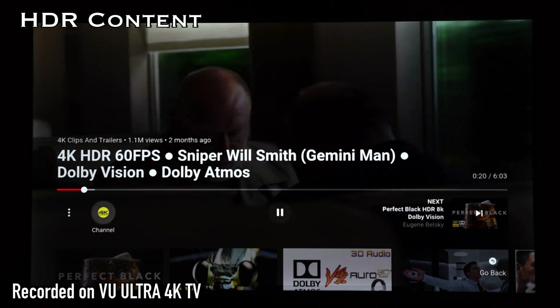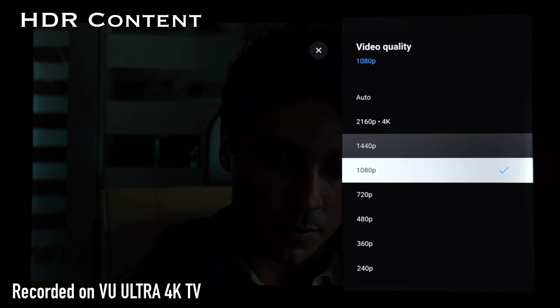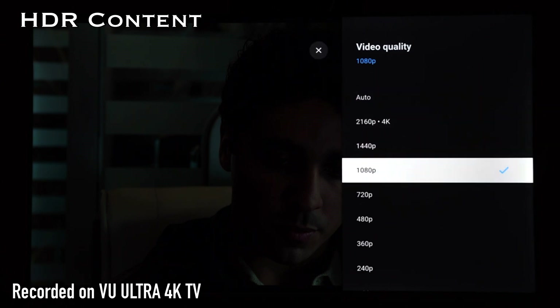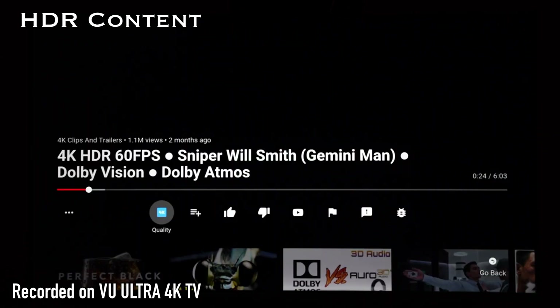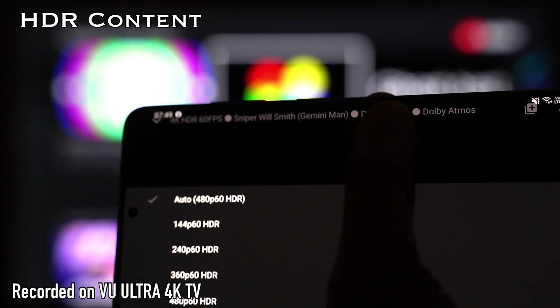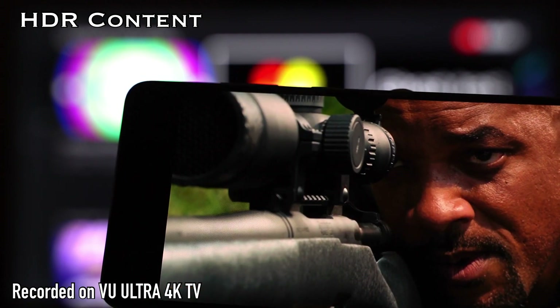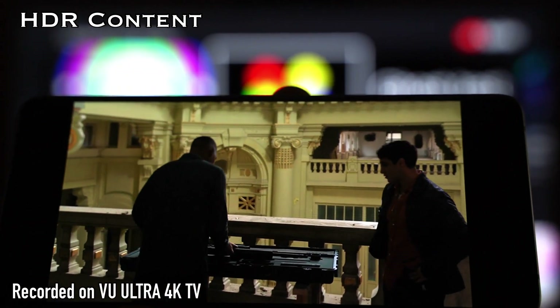I tried to play HDR content from YouTube, including various sources like a sniper clip from YouTube. But to my surprise, even though the settings were showing the quality of the video, there was no HDR option displayed in the quality settings. When I opened the same clip on my Galaxy S20 Plus, there was a proper display of the HDR capabilities of that video. Since HDR is available in many formats, it is very difficult to know whether the TV supports HDR10 or not. So to prove whether this TV supports HDR, I had to go to the site 4Kmedia.org.